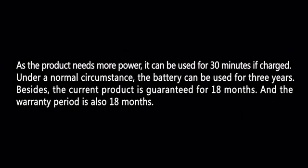As the product needs more power, it can be used for 30 minutes when fully charged. Under normal circumstances, the battery can be used for three years. The current product is guaranteed for 18 months, and the warranty period is also 18 months.